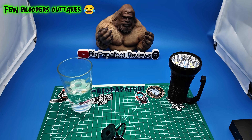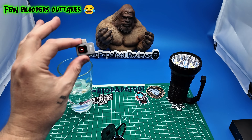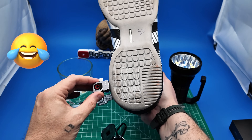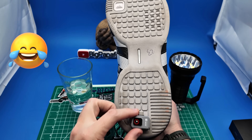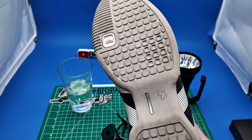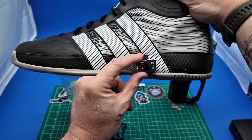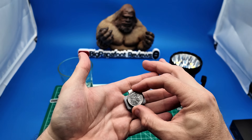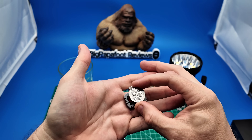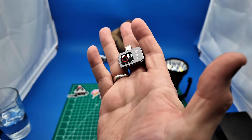We're going to do a fun comparison real quick — just how big is the smallest thermal camera in the world compared to my shoe? I'd say it's pretty small. That is a size 23 USA shoe, and yeah, the camera is tiny. A US quarter is actually slightly taller than this camera. That's crazy.